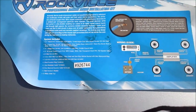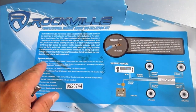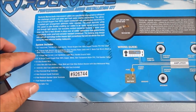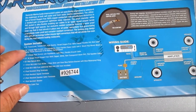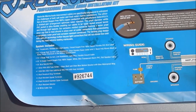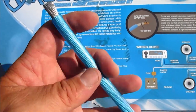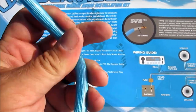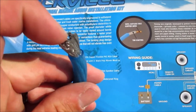For 50 bucks, the Rockville Marine Audio Installation Kit is a pretty good deal. You get a 20-foot RCA cable, which I didn't really need. But the best thing in this kit is the 18 feet of 4-gauge tinned marine power wire. It's crazy - it's a lot of small strands so it's super flexible, and you don't have any trouble running around anything.